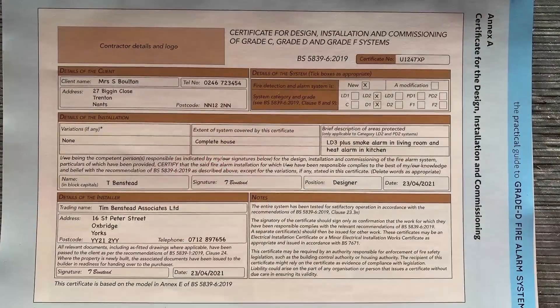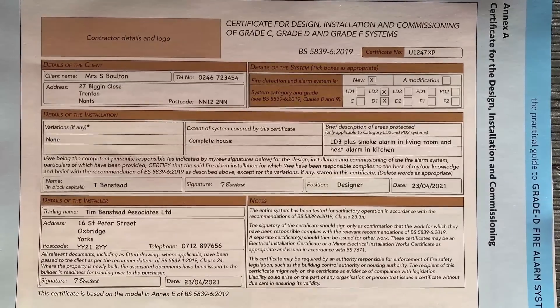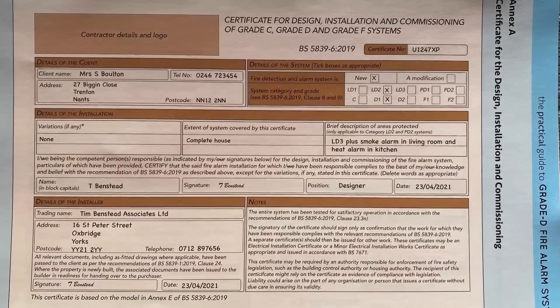This is a very simple certificate that contains key information about the client, the system, the installation, the installer, and by signing it confirms that all the relevant testing has taken place as it should do.